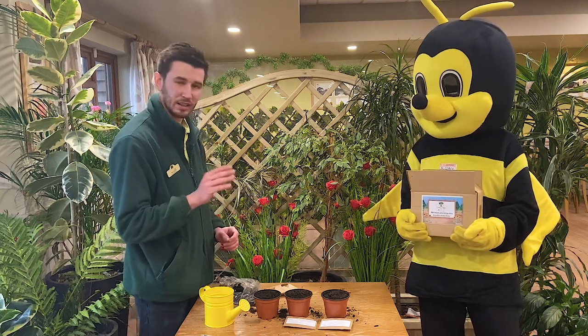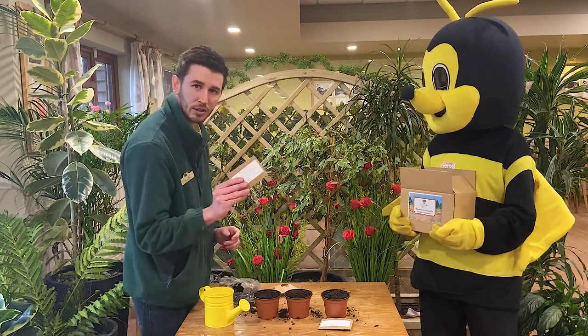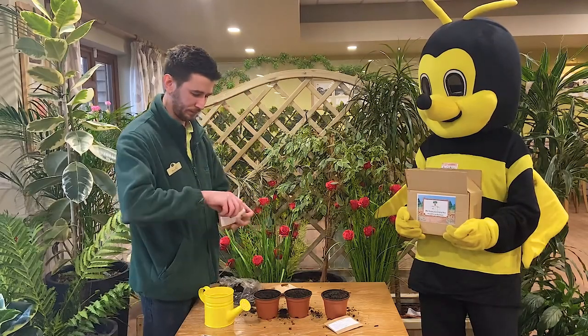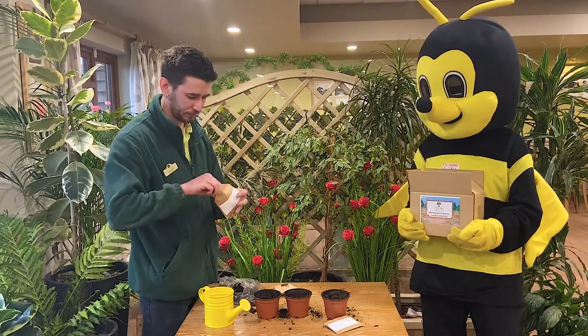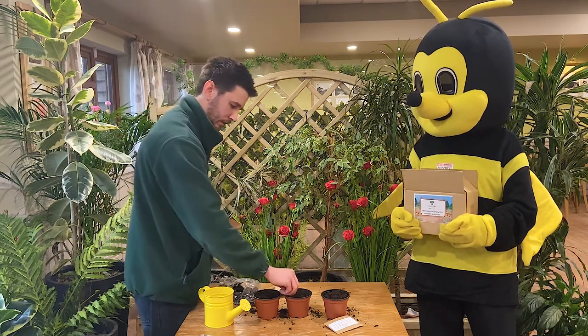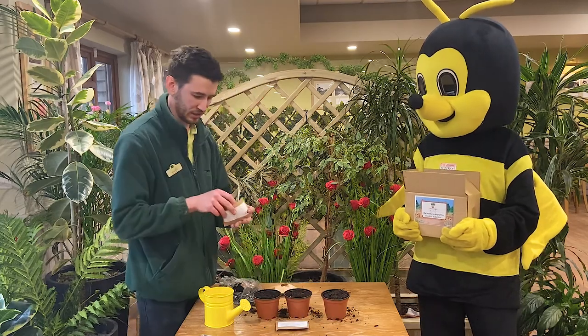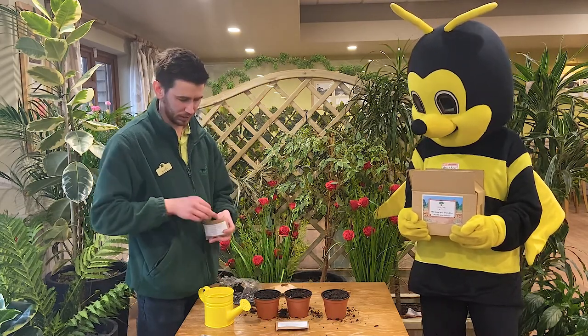So what I'm going to do next is I'm going to do exactly the same with the sweet corn and with the runner beans. Let's have a look. This is the sweet corn — one, two, three. There we go. And then the runner beans. Now these are exciting seeds — take a look at these.